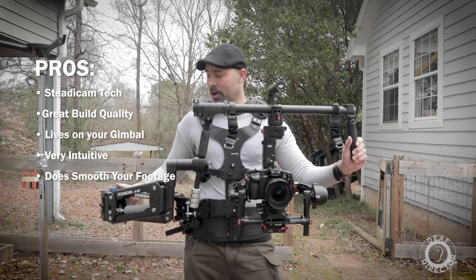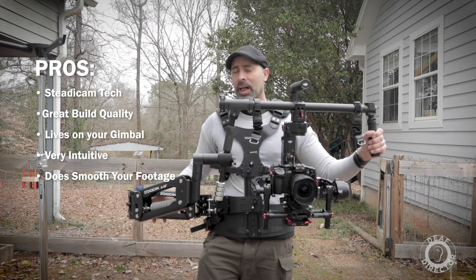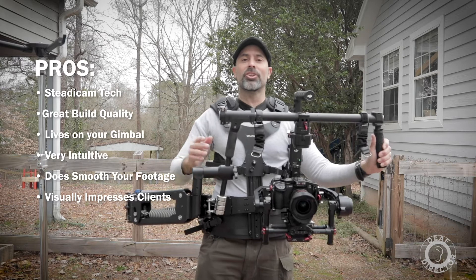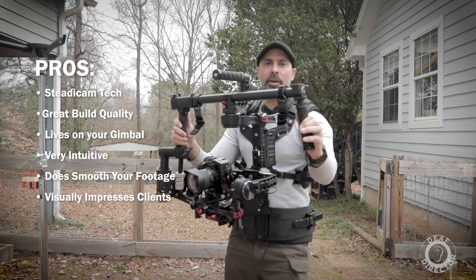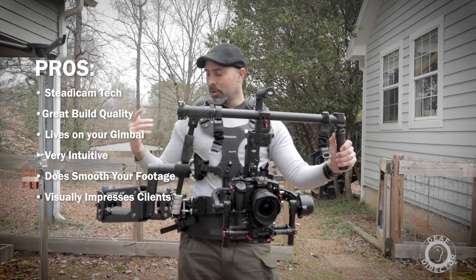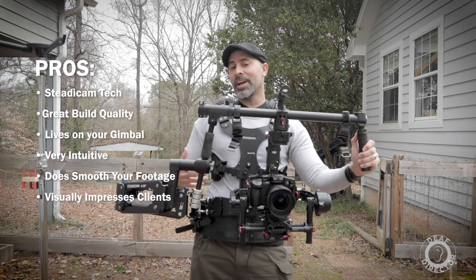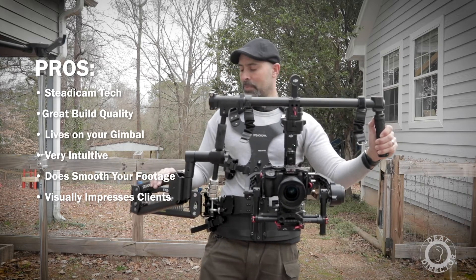Another benefit: I'll be honest — I went on a shoot and the client was really impressed. It adds a level of technology and visual presence. You can see this thing from the side, you look like a robot walking around, and it just makes your clients feel that you know what you're doing. If you're shooting commercial work and want to impress your clients so they feel they're getting their money's worth, this has that added benefit.